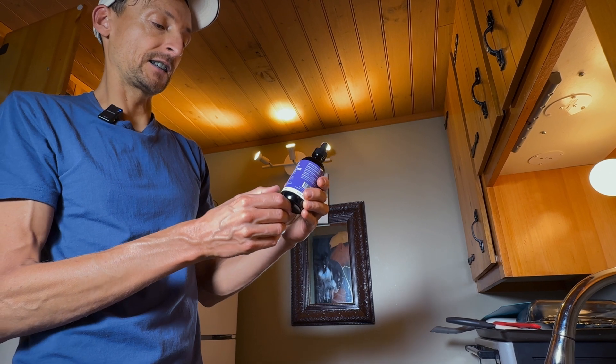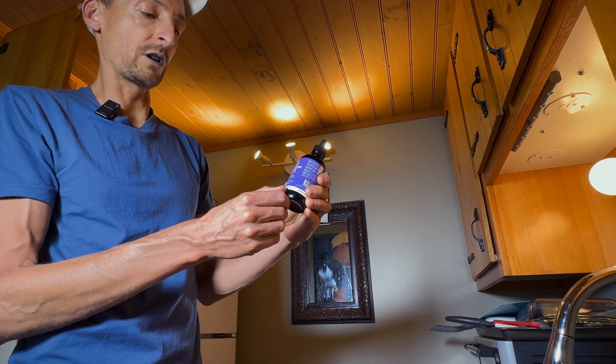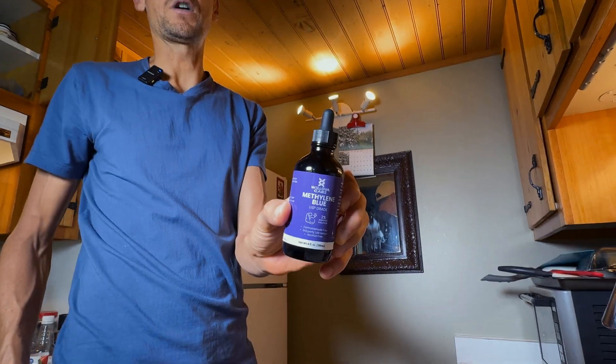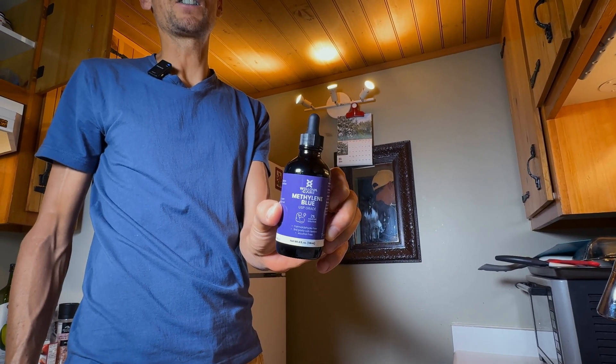This is the four fluid ounce, which is 118 milliliter bottle. Thanks for watching the video and I'll see you on the next one.